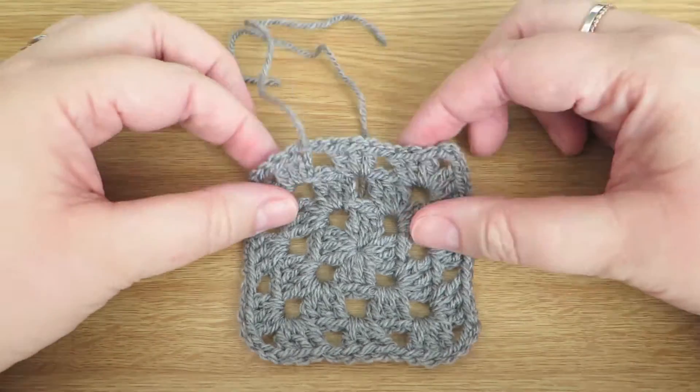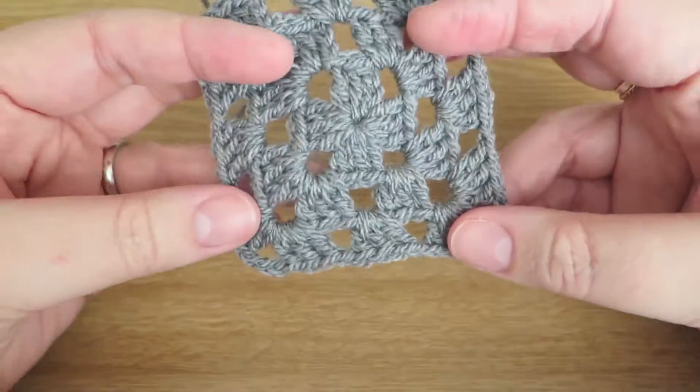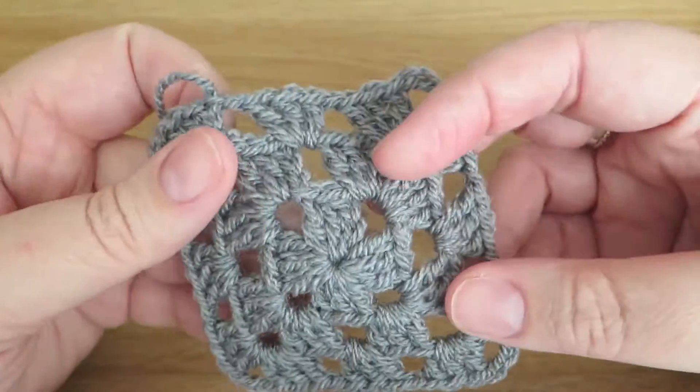Hi everyone, it's Olivia from Girly Bunches and in this video I'm going to be talking about the humble, very pretty, very practical, very easy granny square.